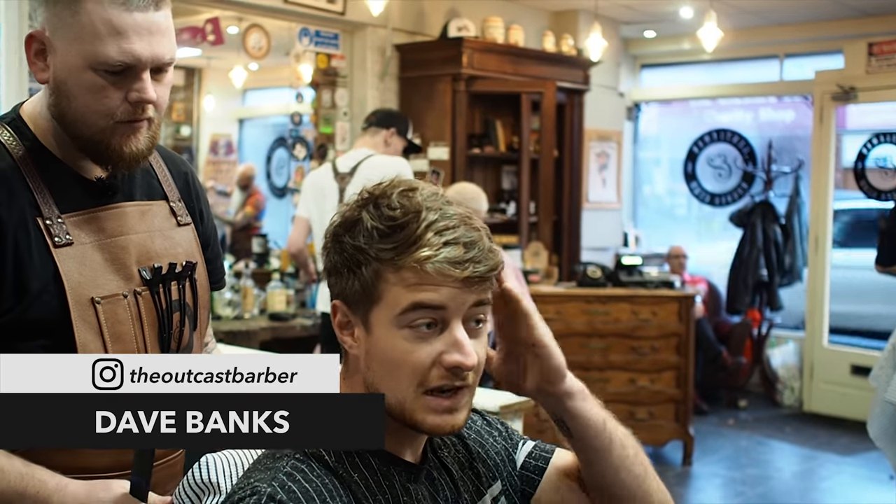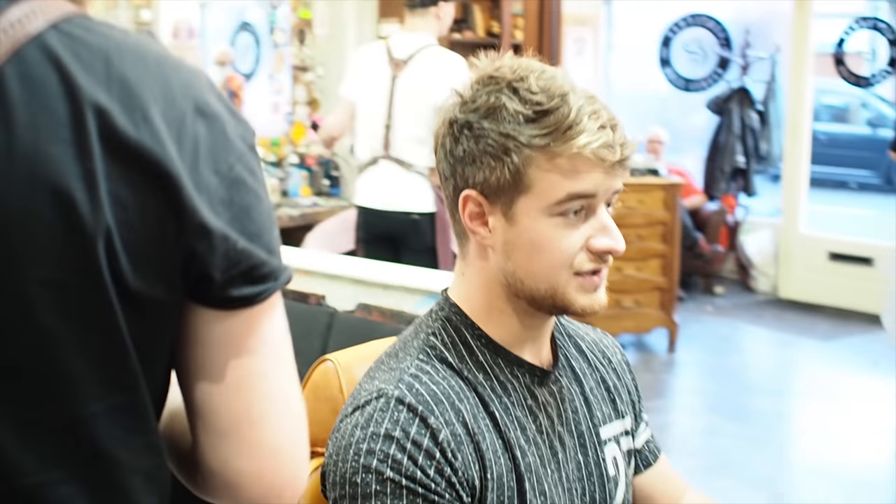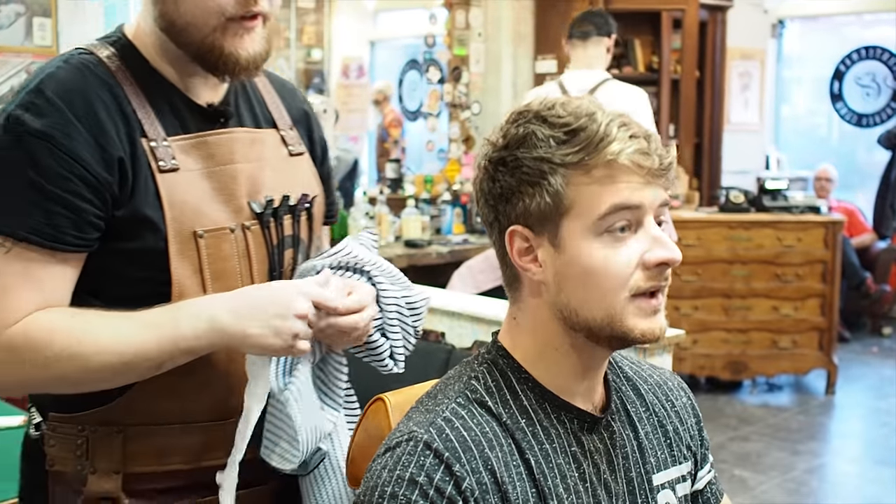I've got medium to low sort of skin fade, and then not too much off the top. Just a trim on the top, yeah? Just a foil on the neck, yeah.